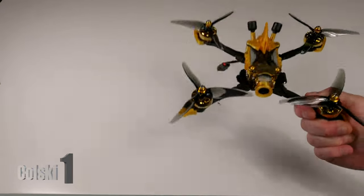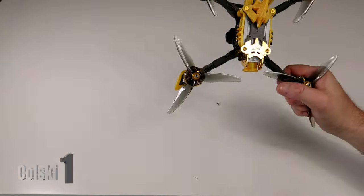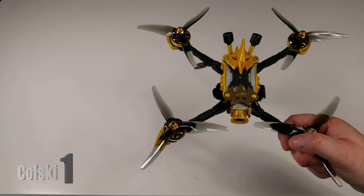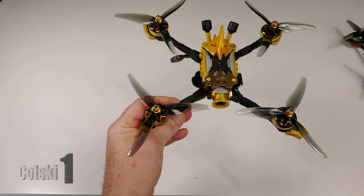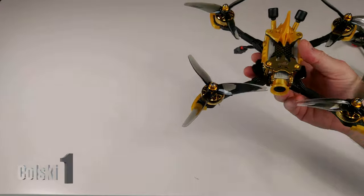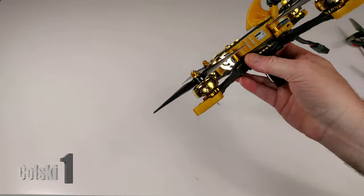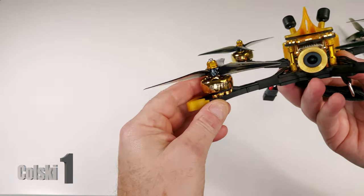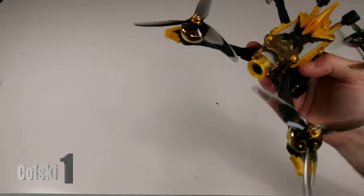So this is the Flyroo Vampire — you've probably all seen this before. I went for the bling gold version and I absolutely love the look of it. I've done a quick flight with this again, but I've got no video yet. I bought the 4S version because I've got quite a lot of 6S builds already. This has got the Nin 2306 gold motors on here and loads of bling on the front.